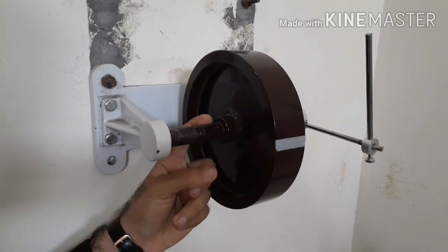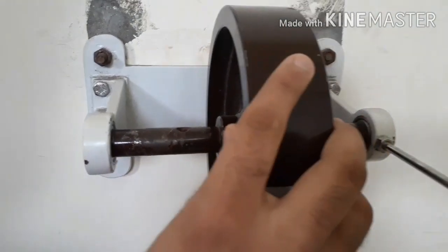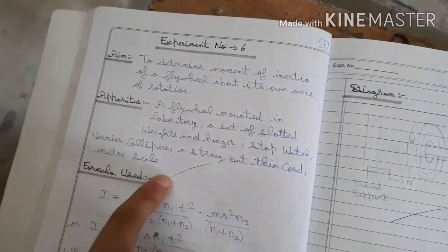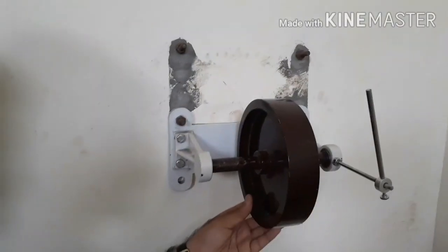We will pass a rod from the center of the flywheel, attaching both ends to ball bearings so that it can rotate about its axis freely. Now let's talk about the apparatus required for this experiment. The first one is a flywheel mounted in the laboratory — this is our flywheel.